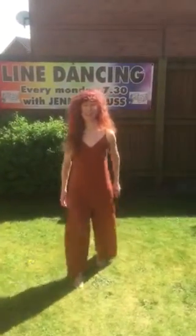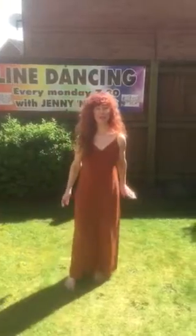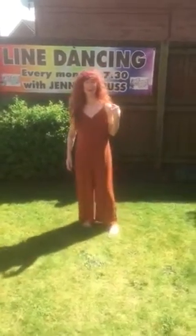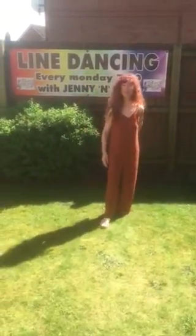Hi everybody, Jenny here — Vertical Expression. For those of you that are trying to learn it, here we go. We're turning left on a step half turn, weight transfer over to your left foot, and then shuffling round, coming back to your original wall on the right left right shuffle round. We then rock back on the left.